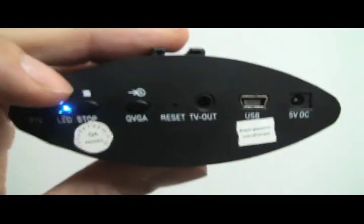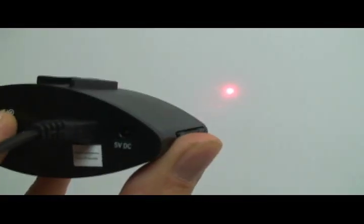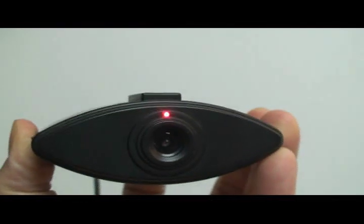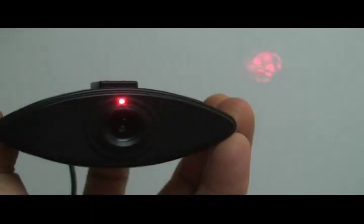The Wolfcom X3 also comes with a built-in laser to help you aim your camera. After installation, just park your car in front of a wall, press the laser button, and adjust your camera accordingly so that the laser aims at the center most part of the wall directly in front of your vehicle.